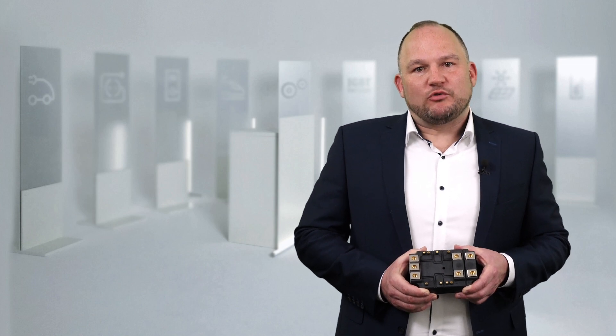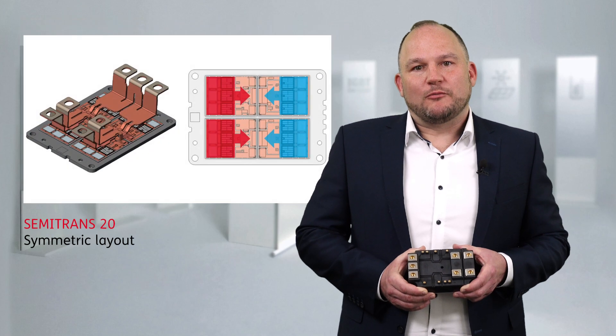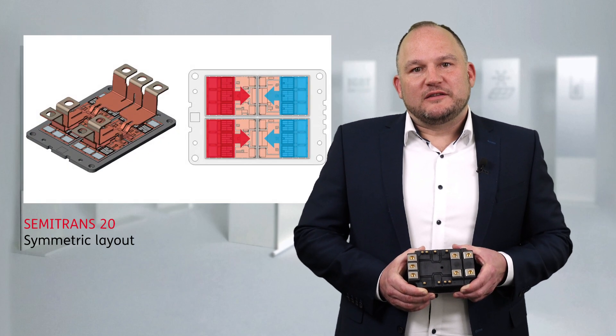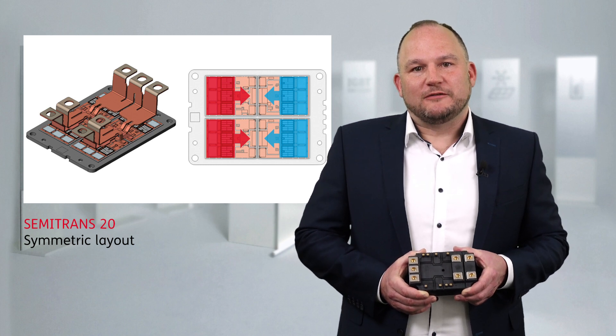In addition to the high reliability, the Semitron 20 has an optimized symmetrical module design. This symmetry is ideal for paralleling modules and allows for easy scaling of your traction inverter system.